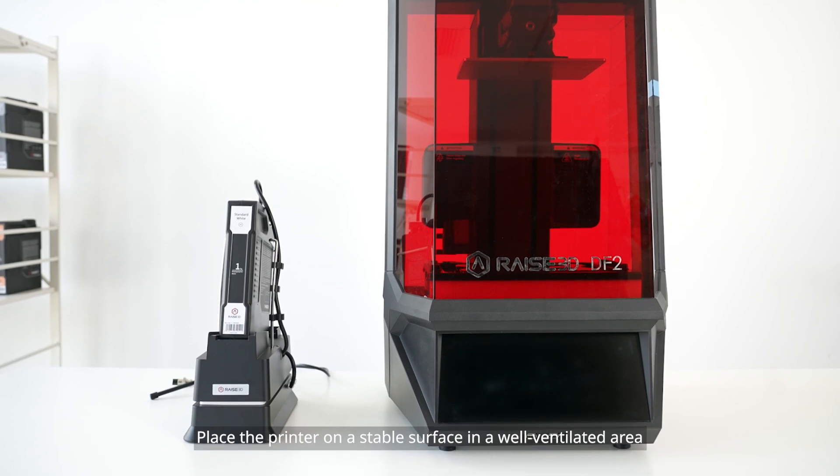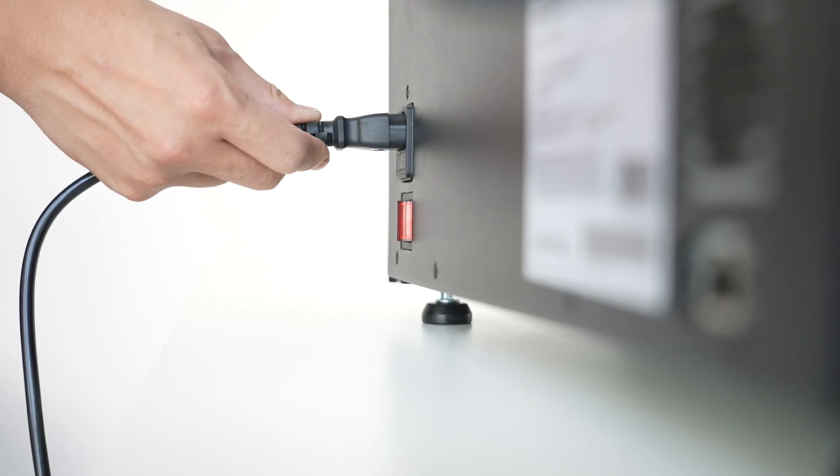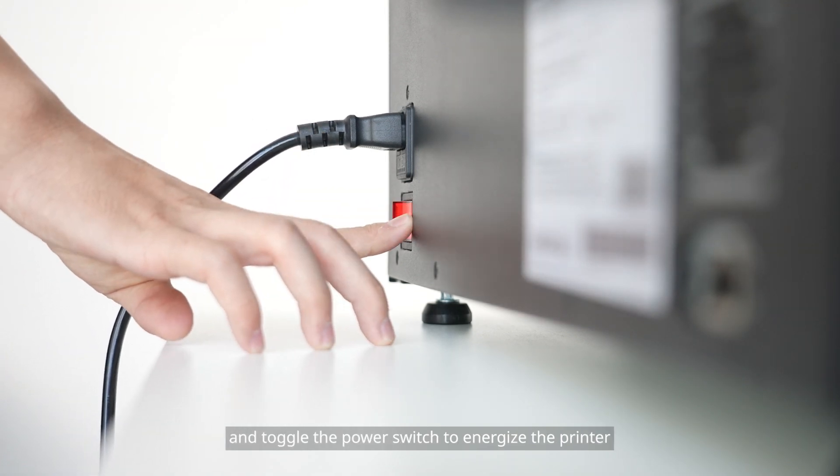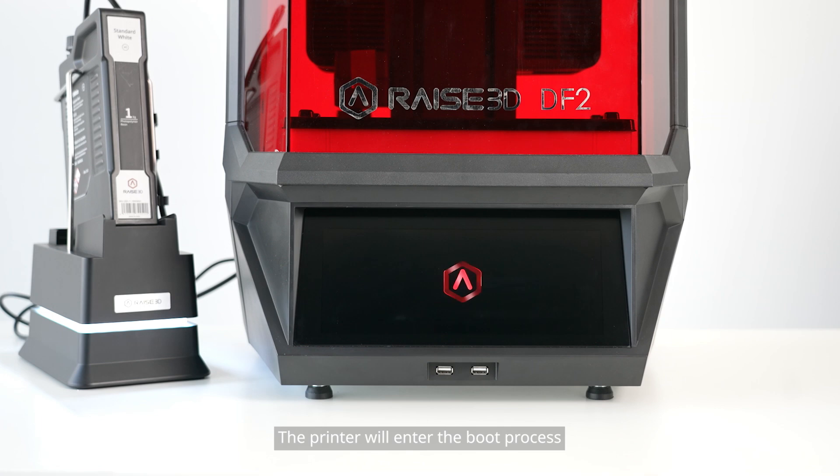Place the printer on a stable surface in a well-ventilated area. Connect and secure the power cord, and toggle the power switch to energize the printer. The printer will enter the boot process.